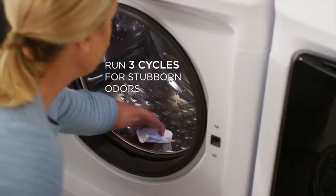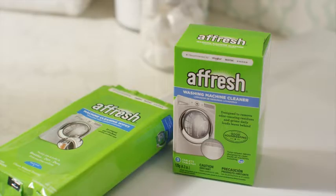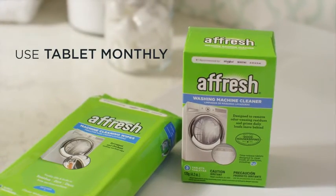For machines with a noticeable odor, run three consecutive cycles using one tablet for each cycle. Be sure to use once a month to keep your washing machine looking like new.